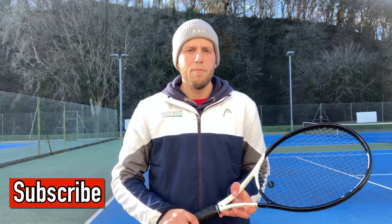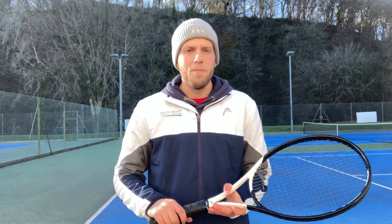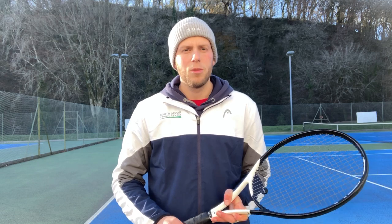Thanks for watching guys, I hope you enjoyed this video and I hope this helps turn a bad day on court into a good day. I'll see you in the next video. Please like and subscribe. Cheers!